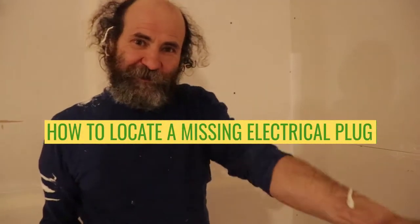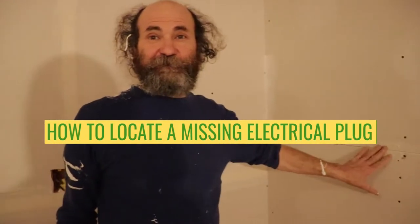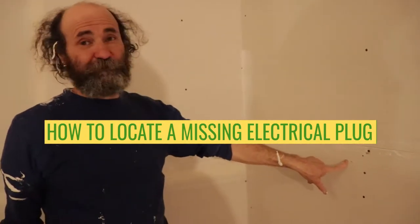Hello guys, Baiano here with Baiano Renu. Today we just try to do some taping here and we hit one missing plug in here.